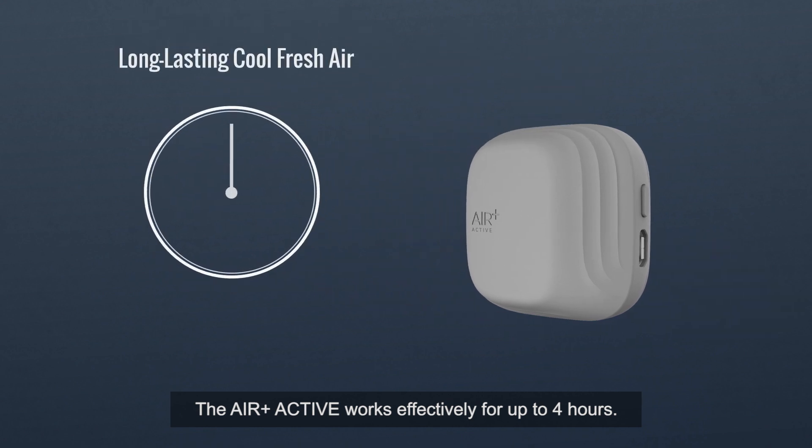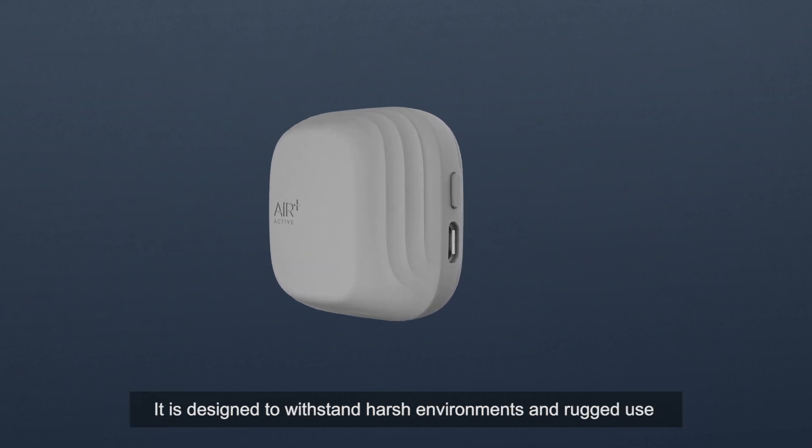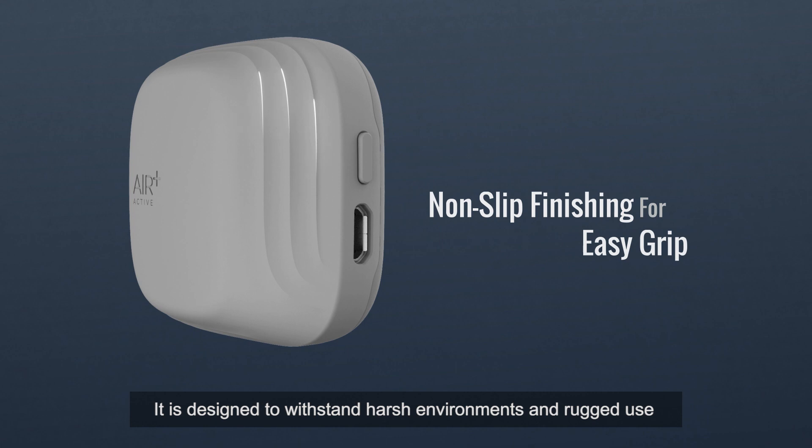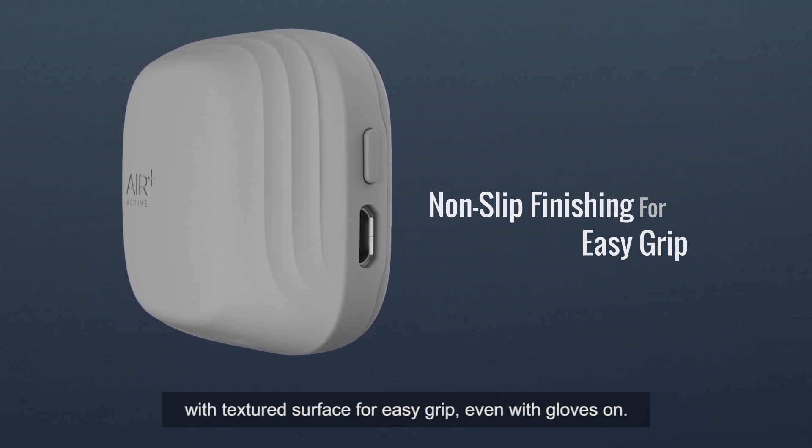The Air Plus Active works effectively for up to four hours, so you get cool fresh air all through the day. It is designed to withstand harsh environments and rugged use, with a textured surface for easy grip, even with gloves on.